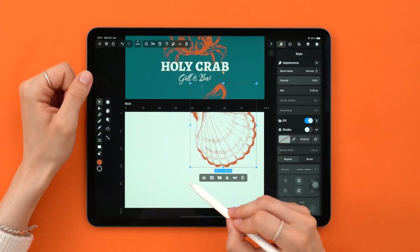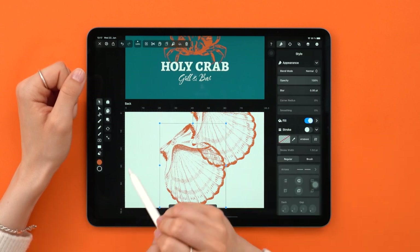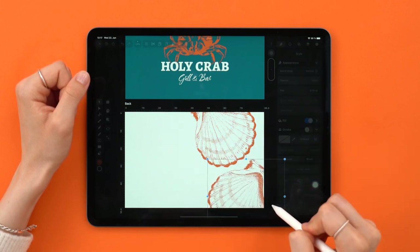Place it in the upper corner to make space for all your business card info. Let's balance that out — activate duplicate mode, drag and drop the clam anywhere on the canvas. Deactivate duplicate mode, rotate it, and position the second shell in the opposite corner. Like this. Great!